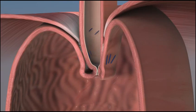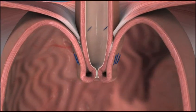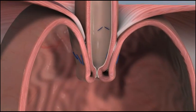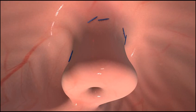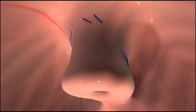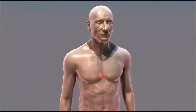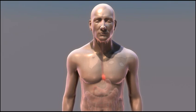TIF, Transoral Incisionless Fundoplication, is an incisionless surgical procedure that reconstructs the body's natural physical barrier to reflux. Inserted through the mouth, the EsophyX device is used to construct a durable anti-reflux valve, reestablishing a natural barrier to reflux. TIF is surgery without incisions or the complications associated with more invasive surgical procedures.